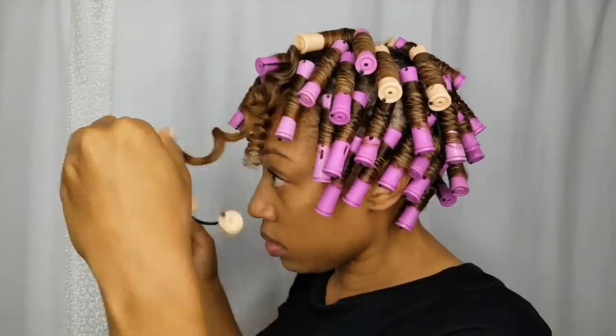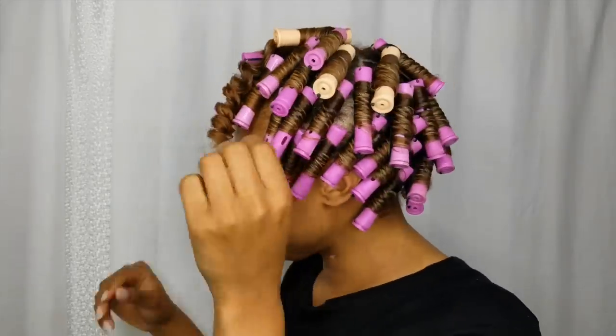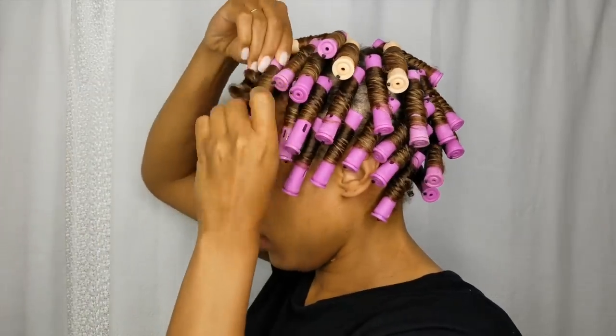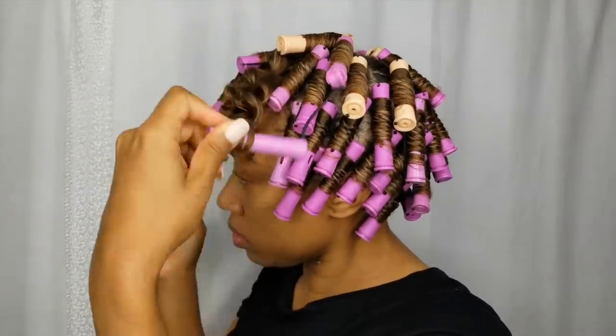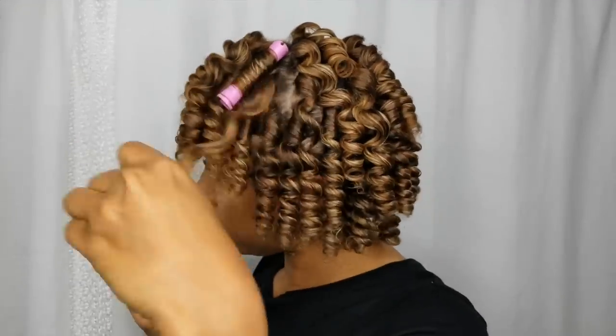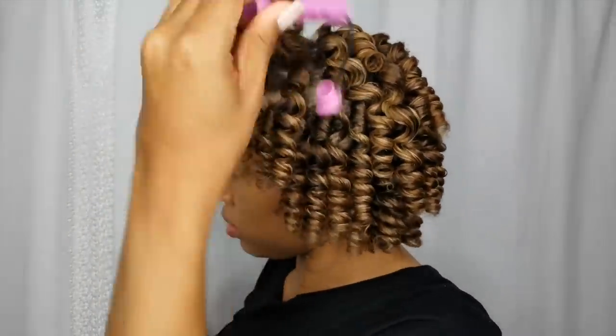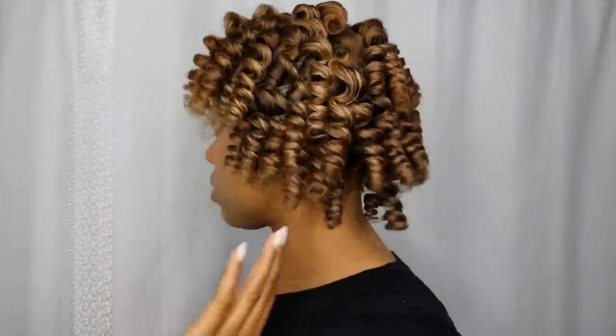As you see, as I'm taking these out, I'm a little nervous making sure my hair is dry. That is the number one rule for any perm rod set, any style — make sure your hair is completely dry. Give yourself enough time. If you know your hair is slow to dry, sit underneath the dryer for two hours and then sleep overnight. Whatever you need to do.